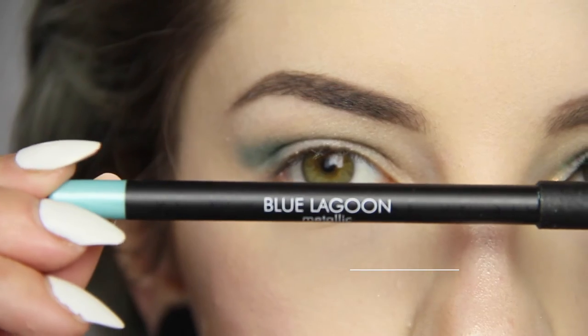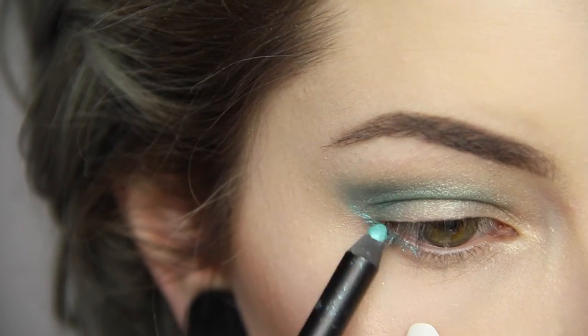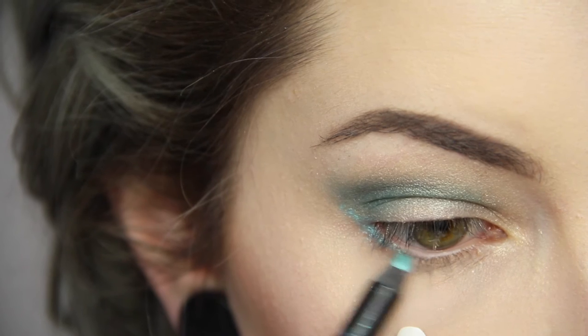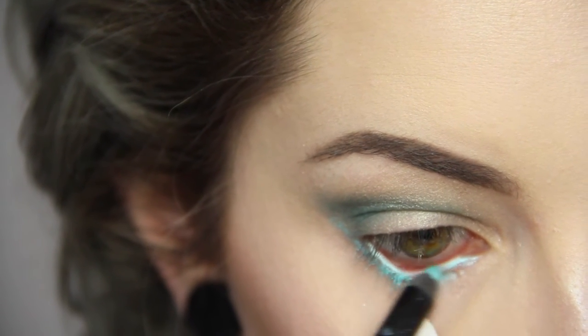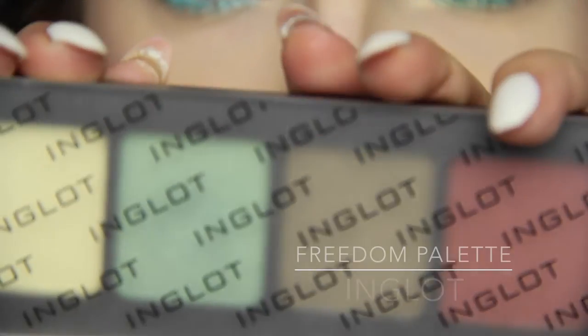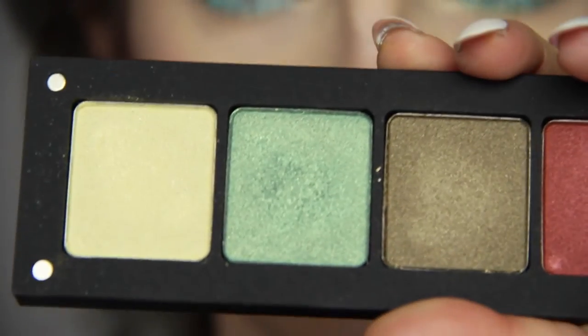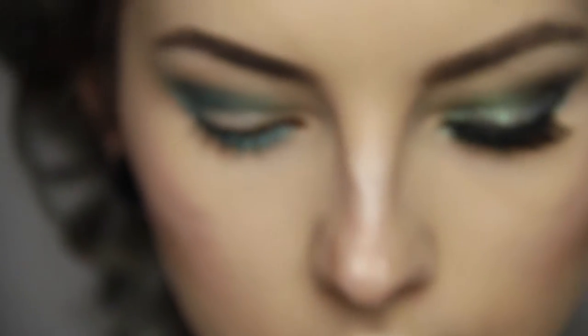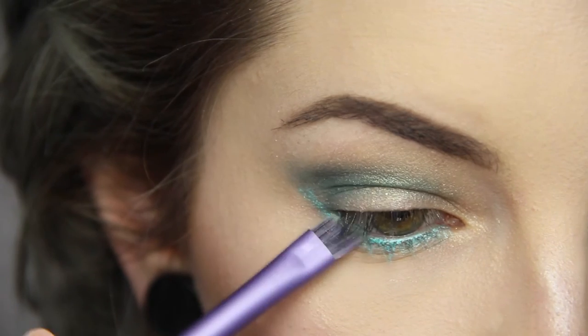For my lower lash line I'm taking the Lagoon Blue Pencil from Makeup Store, starting from my outer V, smudging it into the lash line, on the rim and a bit under the lash line as well to really make it pop. On top of that to set it, I'm putting a light green Inglot shadow from my custom Freedom palette in 419 and an RT slanted brush, dabbing and smudging it until I get the color payoff that I desire for this look.